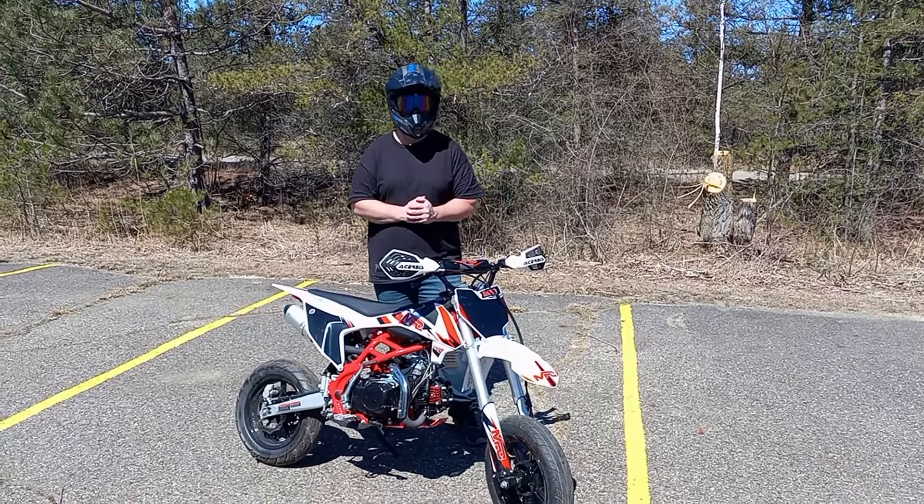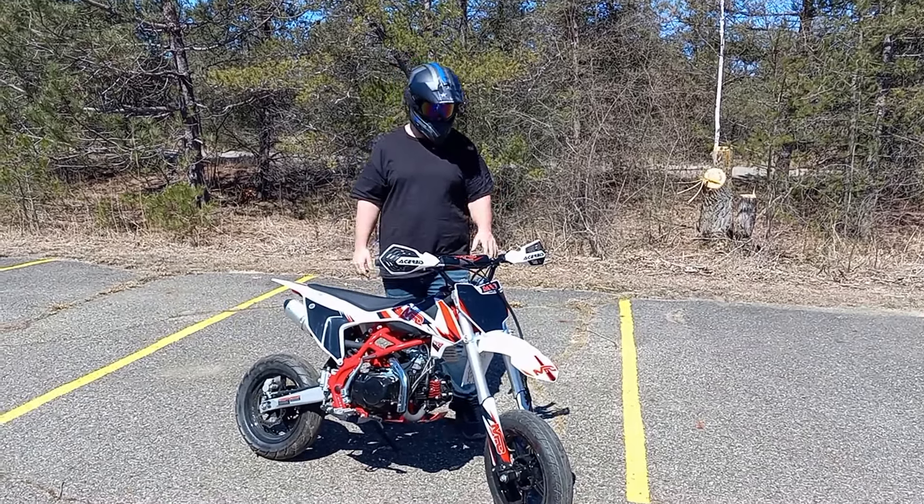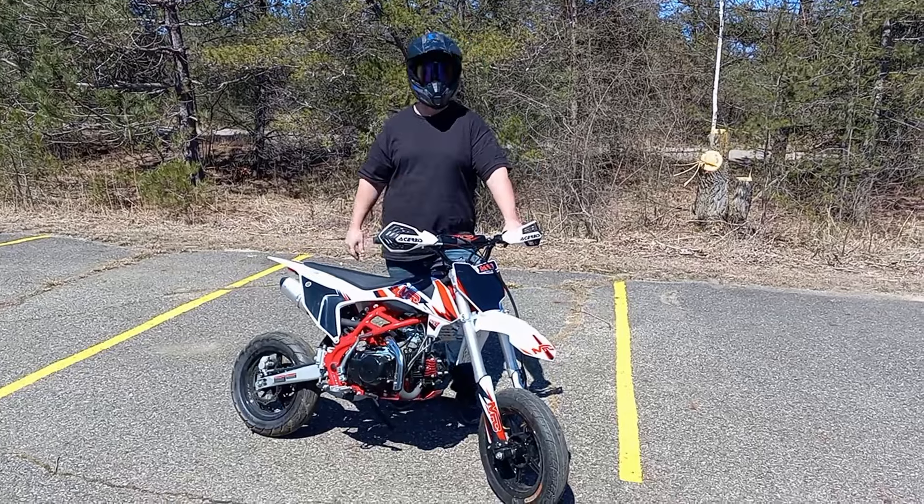What's up guys? Thanks for tuning into the channel today. We have the supermini moto back. I wanted to give you guys an update.